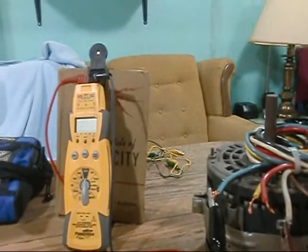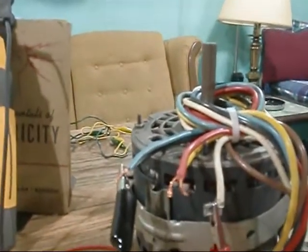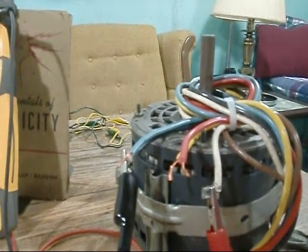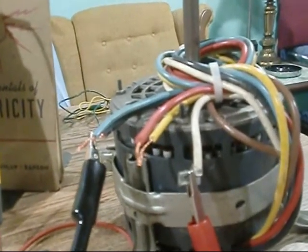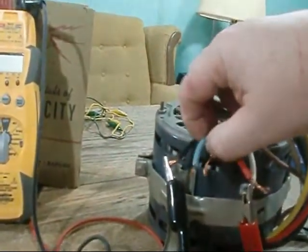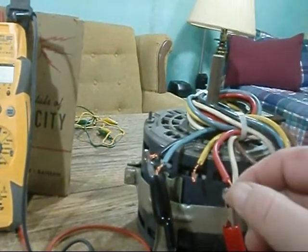What I've got here is a 115 volt, half horsepower, clockwise blower motor I took out a long time ago — I believe it's out of my old furnace. I've got one lead hooked to the common, that white one there. I've already ohmed her out: the black is high, the blue is medium high, the yellow is medium low, and the red is low.